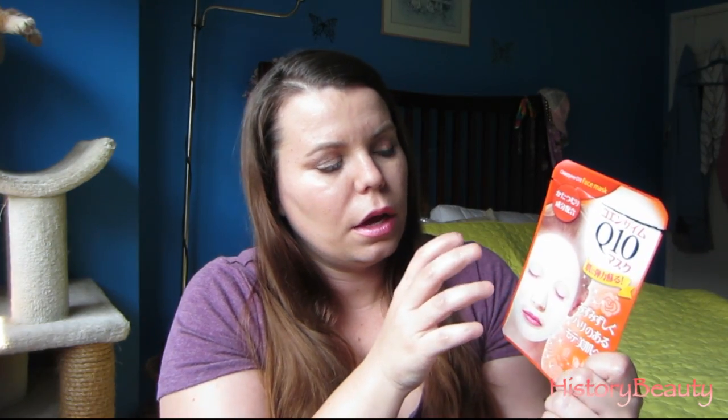The first one is this Coenzyme Q10 face mask. It's about 50 cents a piece — you get three of them in a pack, so one mask is 50 cents. I left it on for 10 minutes. It says to leave it on for 10 to 20 minutes, and it's supposed to firm and moisturize your face.